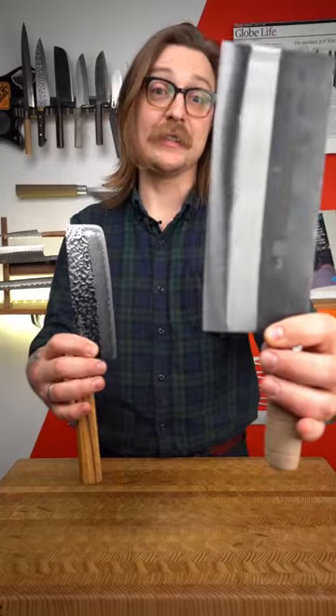Nakiri versus Chinese cleaver. These are both great kitchen knives and I use both at home, but there are some major differences between the two.